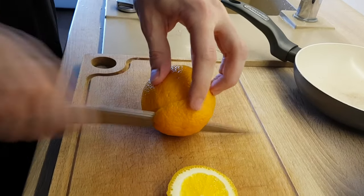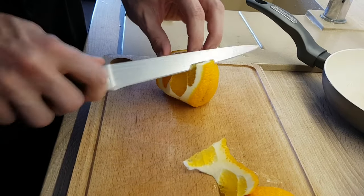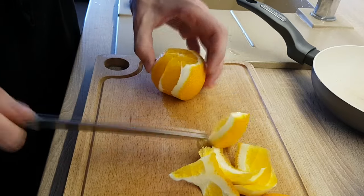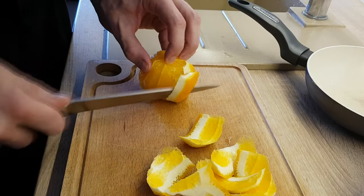Now it's time to do some orange segments. I'm gonna cut the skin out and then cut some segments. You will need a sharp knife for this, because otherwise you're gonna destroy the orange.